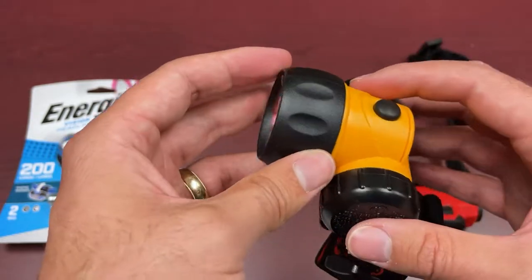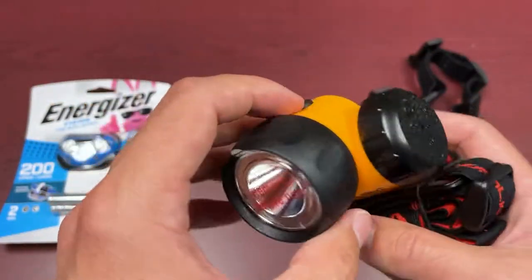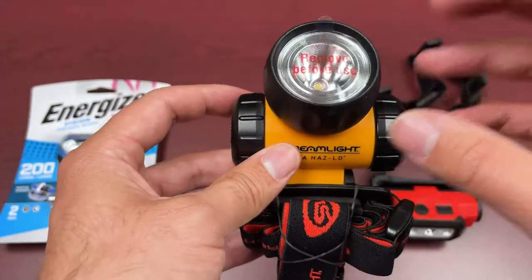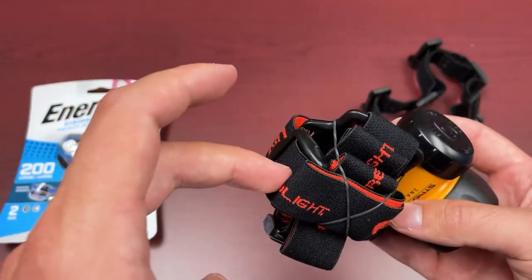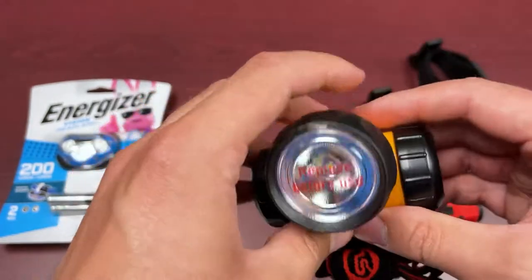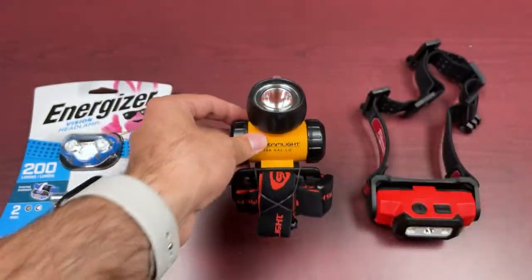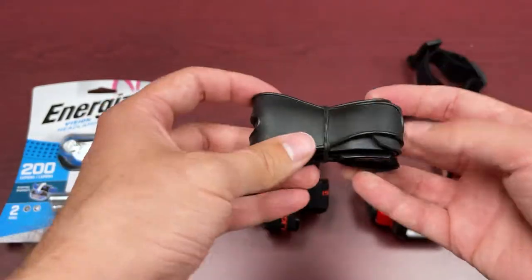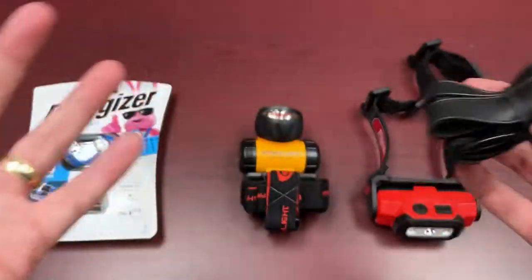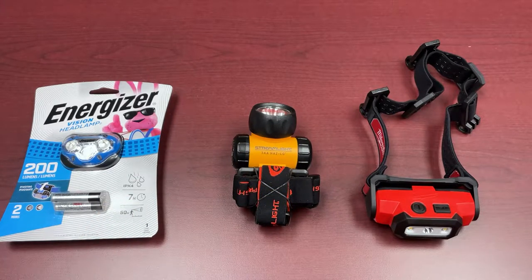It doesn't have a bunch of output modes or fancy settings — it basically just has on and off. What's nice about the Streamlight unit is that it comes with two different types of straps. The basic head strap already on it has a side and top configuration for proper anchoring. If you're using this with a hard hat, Streamlight also provides a rubber strap for latching onto your hard hat. Price point-wise it is more expensive, but as always you get what you pay for.